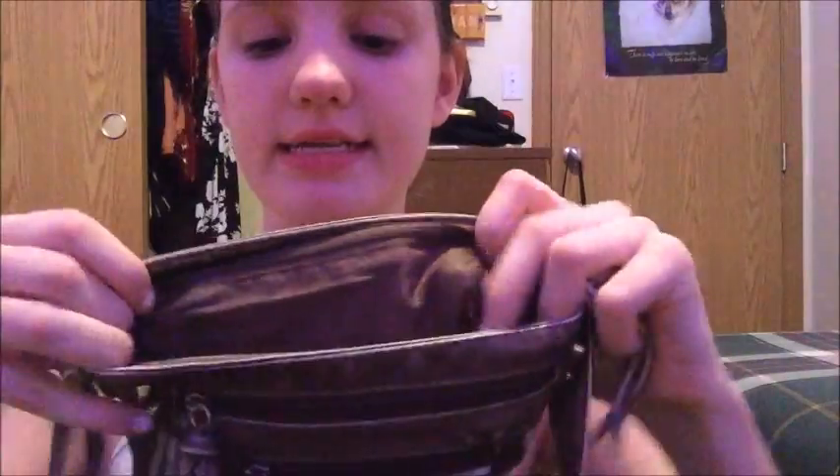And then in this little pocket back here — if you guys can see, there's like a little zipper pocket — I have just lady stuff. So I have a few pads and a few tampons, just lady stuff back there. Because you never know when you're going to need that kind of stuff, especially for me — I never know when I'm going to get it.